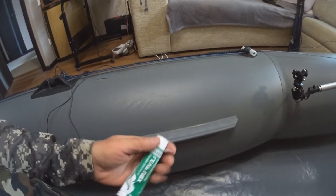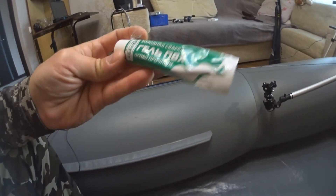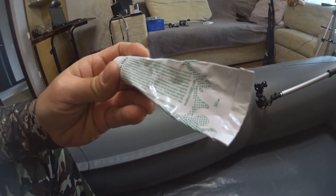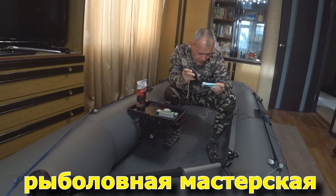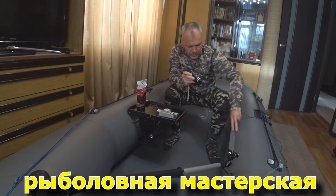Вот таким образом я сейчас хочу восстановить вот этот вот участок. Сохнет он в течение — набирает особую прочность за 24–72 часа. Между слоями — 15–30 минут сушка. 2–3 слоя нанести.